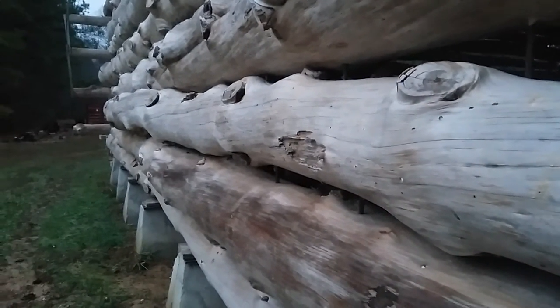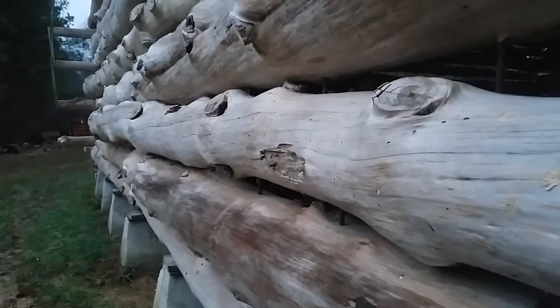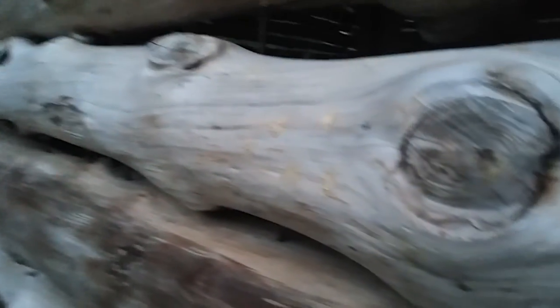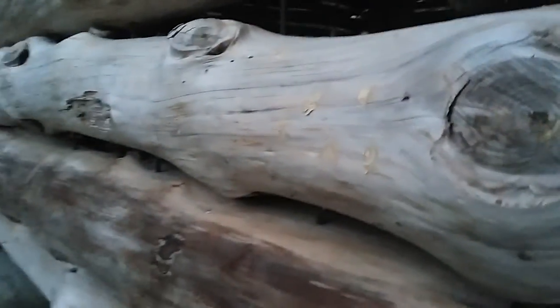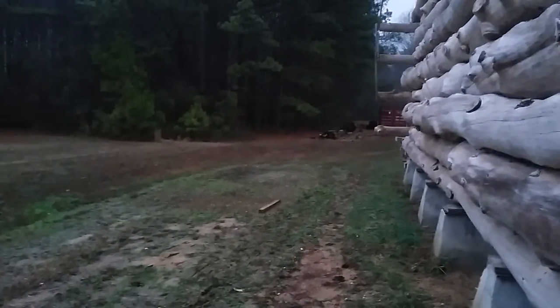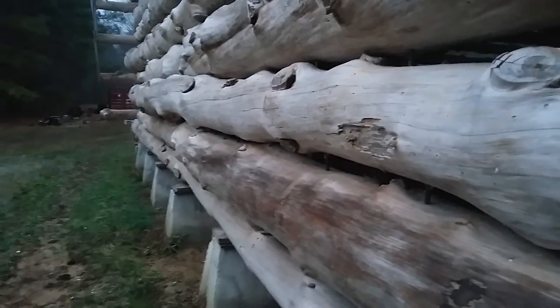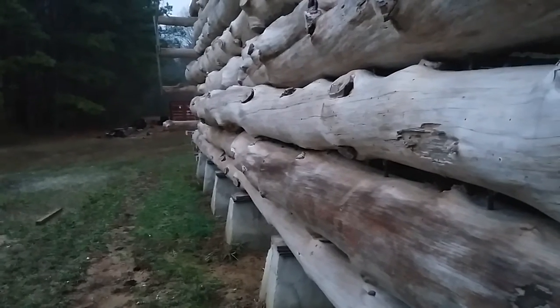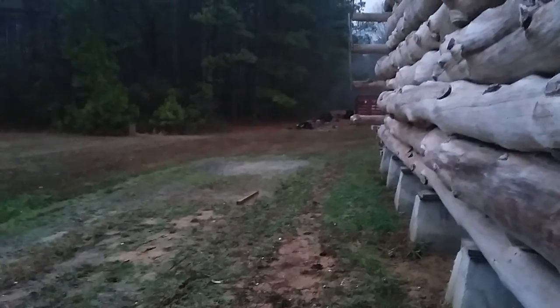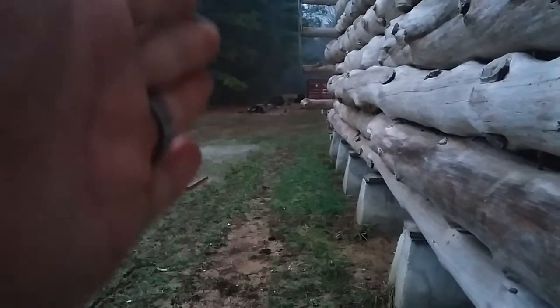If you can dissuade them by showing them there's no holes to come back to, plus the stain makes some kind of smell that they don't like — so with all those things I'm hoping we can stop it. Plus it's been pretty rainy and I've noticed that no matter what, these logs on the side keep getting wet. So as soon as I get done staining I'm gonna dig some post holes.